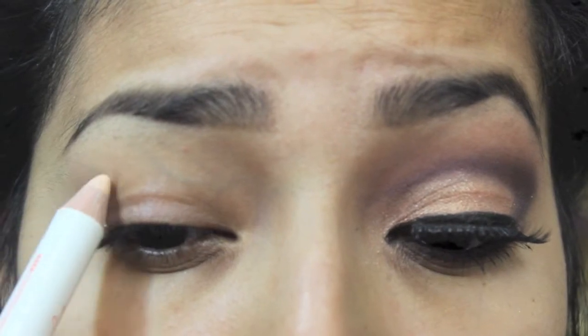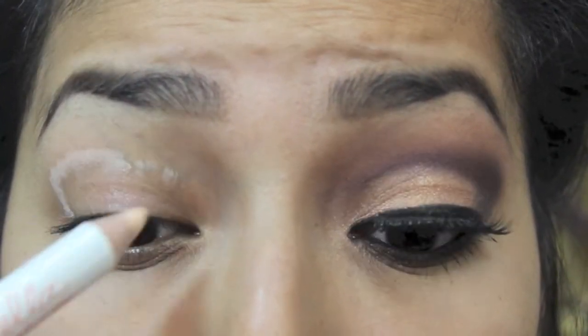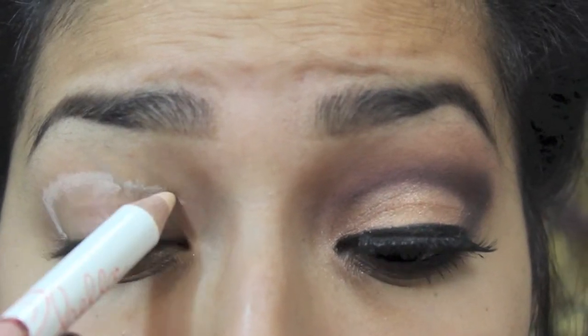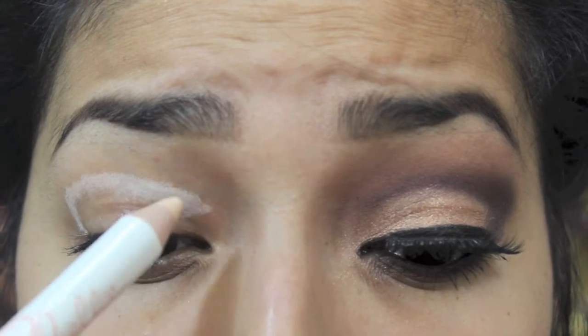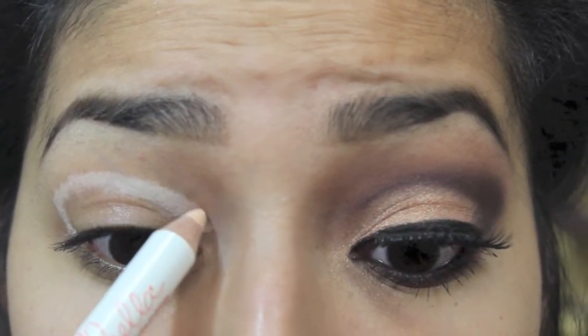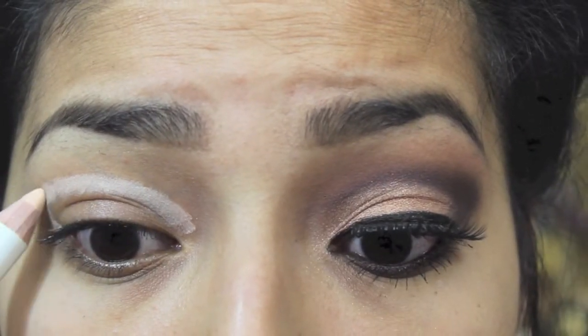I'm using this pencil just to help guide me to cut my crease where I want it, so that I know I can't go below the marking. I'm just outlining where I want the cut crease to begin.